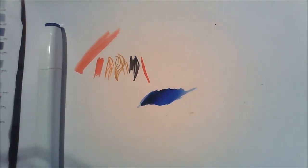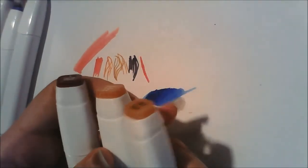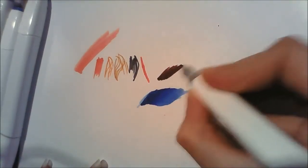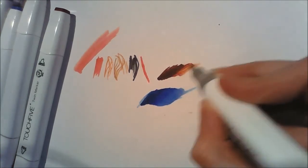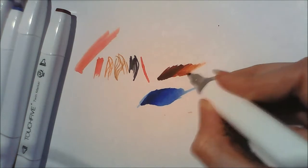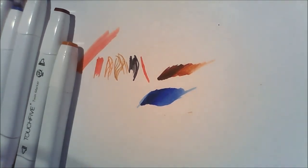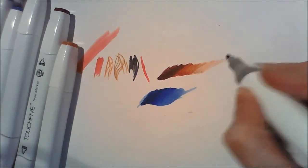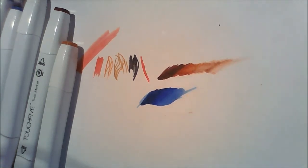Now I'll try some completely different colours — wine red, terracotta, and sand — to see how well those go together. They all come out quite fast and thick. Unfortunately the terracotta marker is kind of dead and I've never used it before, which is not a good sign for blending. The sand marker is also dead, so that's not encouraging for this set.